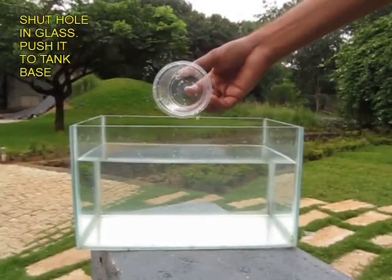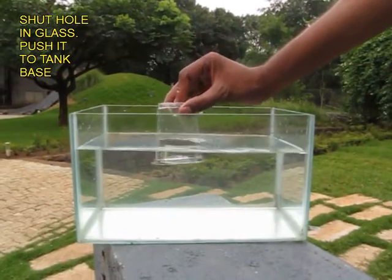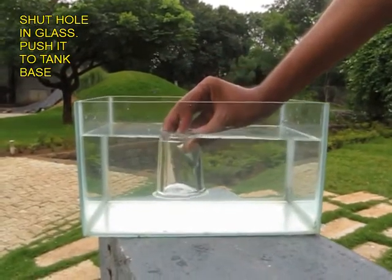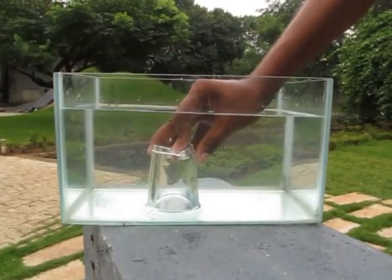See this once again. Shut the base hole with your finger and push the glass inside the water until the rim of the glass touches the fish tank, then remove your finger.